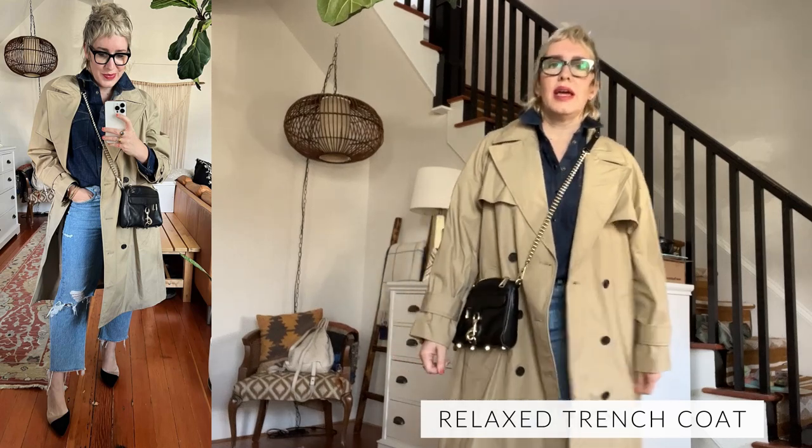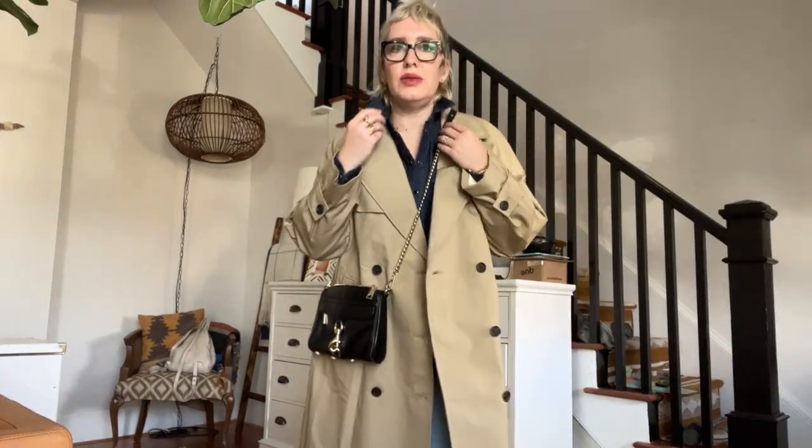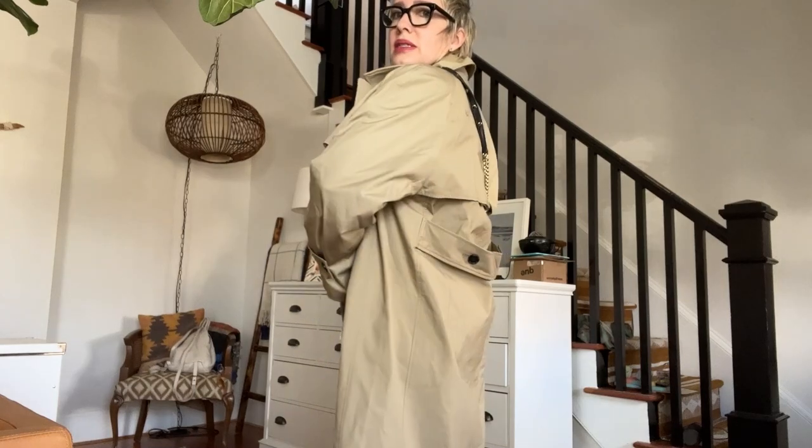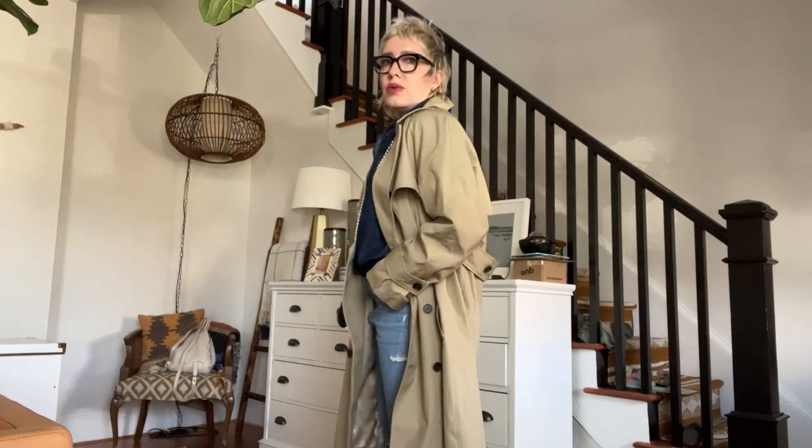This is another J.Crew piece — it's the relaxed trench coat. Sadly, I think it's already a little low in stock, but I'm hoping it's one of those pieces they restock, which they do often with a lot of their coats. It is oversized — this is a small, and like I said, I'm 5'4", so it's pretty maxi oversized kind of vibe, but I'm really digging it. At first I thought it was too much, but especially with a heel or a slim pant, or over dresses — I think it's just a really cool trench coat.